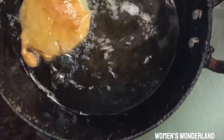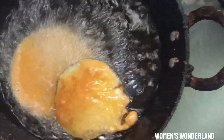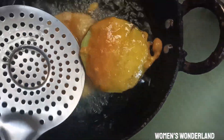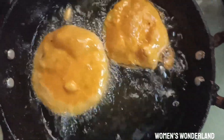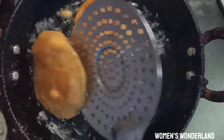I'll put it in medium flame. I'll put it in the flame and give it a thick, warm color. This is the time we will put it in the warm color.